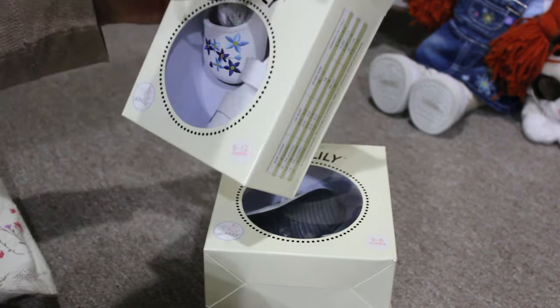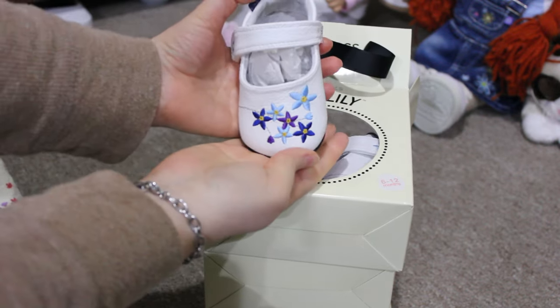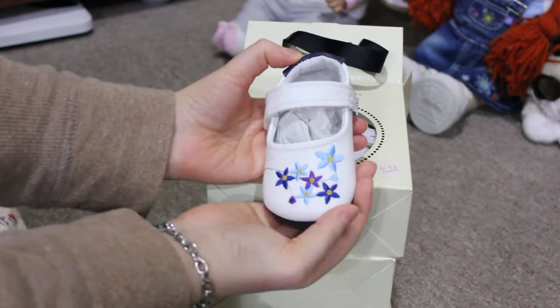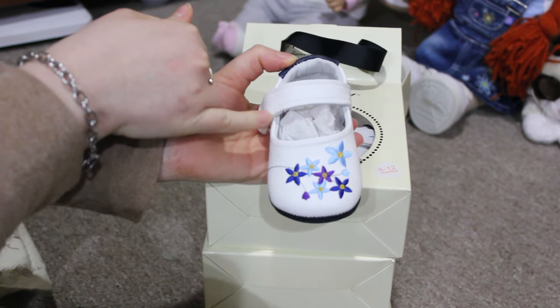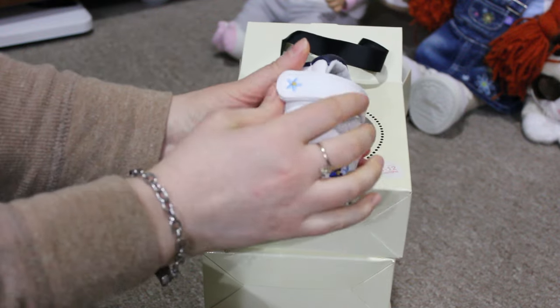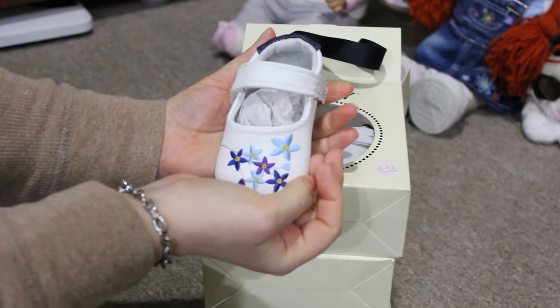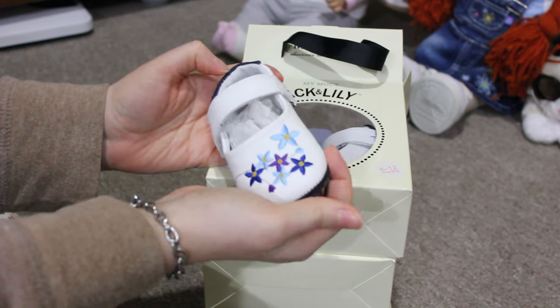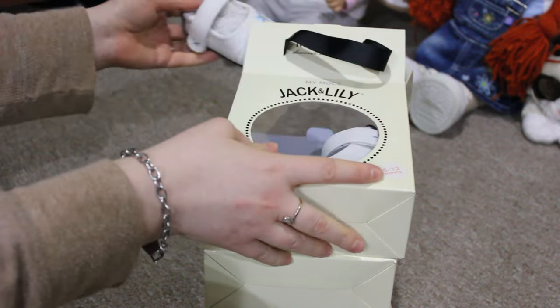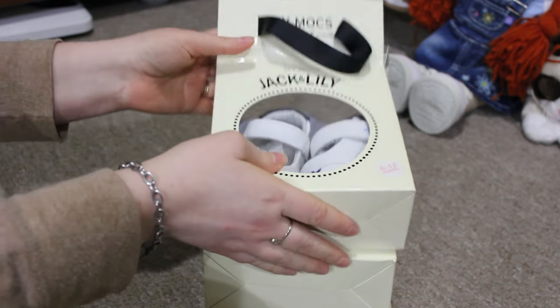These are by Jack and Lily — look at these shoes. They are white and they have blue, purple, and navy blue flowers. I just thought they were so sweet and they were supposed to be for Maisie, but these are too big for her. She will not fit 6 to 12 months. It says right on the form it's supposed to be 0 to 6 months.